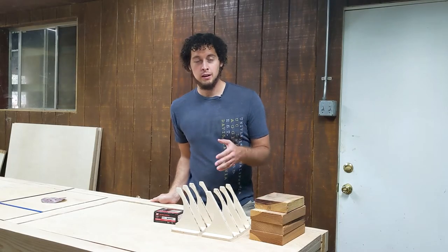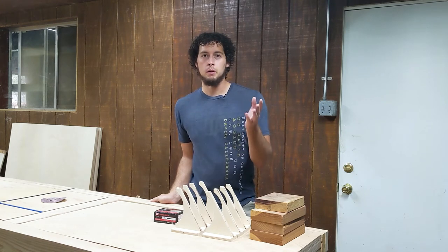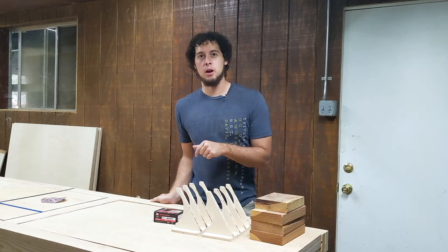Alright guys, I'm done with my shelf brackets. They look great. The next step for me is to paint them, but you don't have to do that if you don't want to. And I'm going to mount them up in our exercise room with some drywall screws.